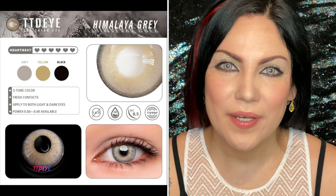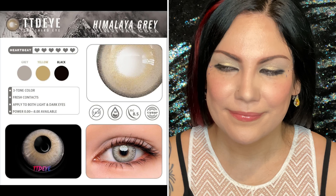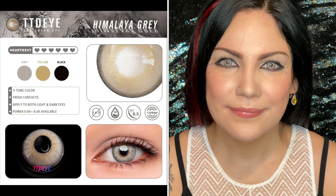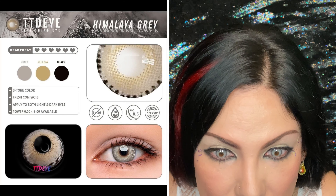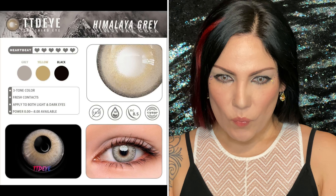These are the Himalaya Gray. Very pretty — they almost have like a bluish tone to them.